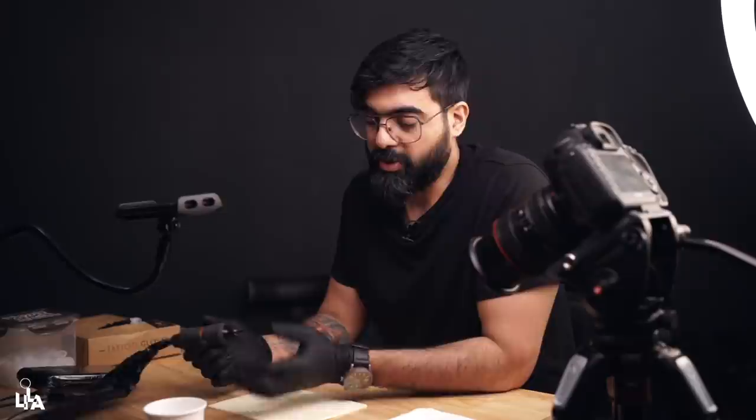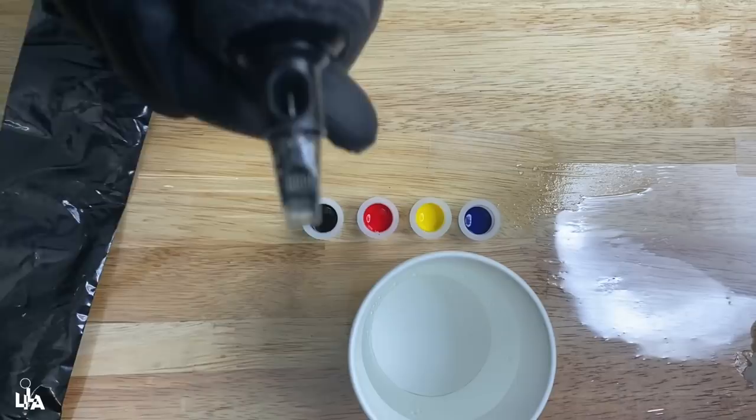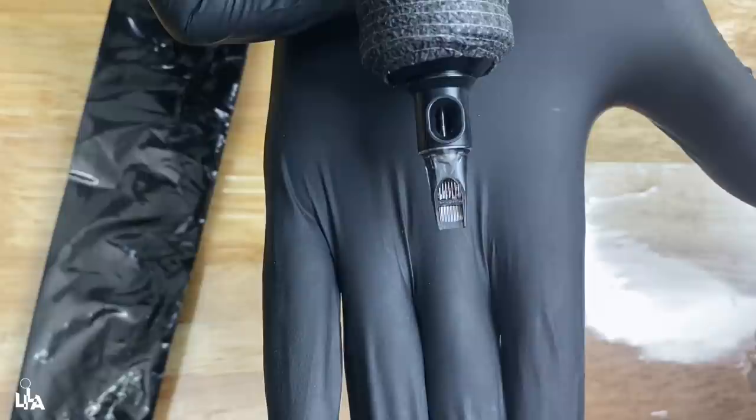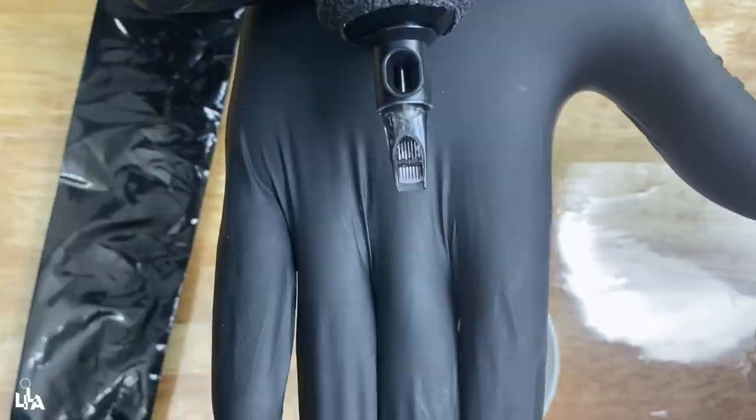Let me show you what exactly is the stroke length. This needle right now is in the rest position and it is quite inside the tube. If I turn on the machine — that's the amount of needle coming off the tube. From its rest position to the maximum length coming off, it's called stroke length. This is around 3.5mm — mostly a 3.5mm stroke length machine — and I cannot change the stroke length in this machine.